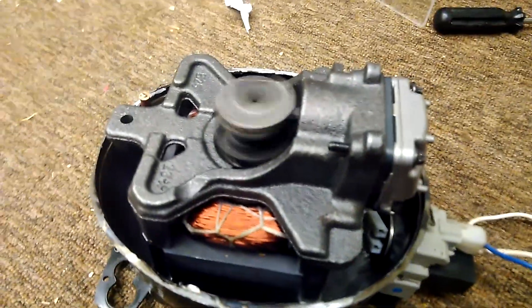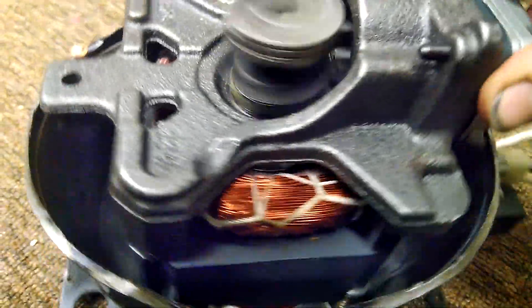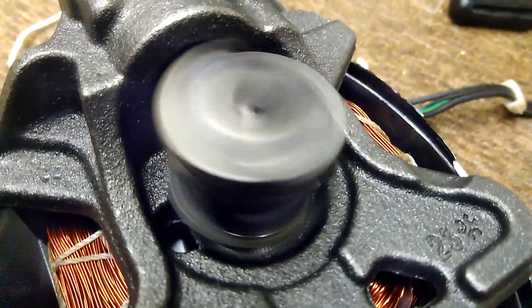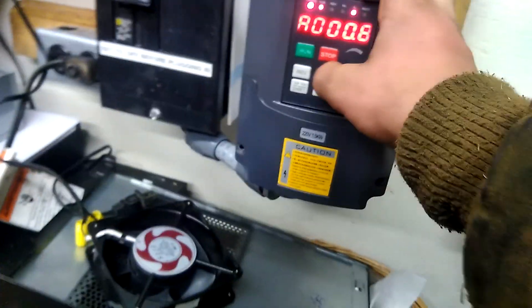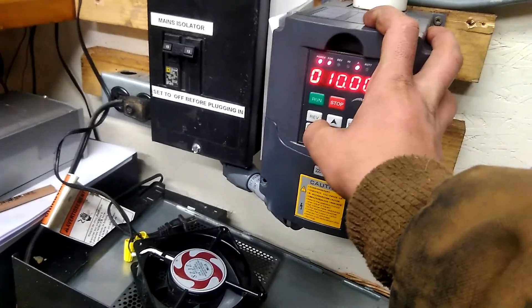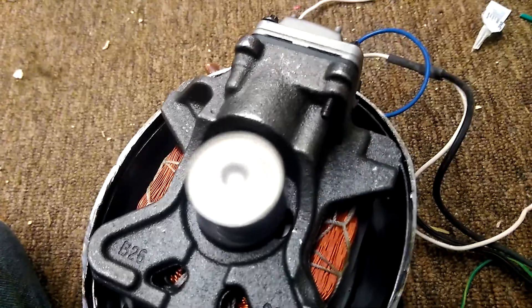Look at that — so cool. Cute little single cylinder. It's real quiet without the reeds in it. When I had the reeds in it, it sounded really loud and annoying. So I'm going ahead and pick the frequency up — 20 hertz, 30, 40, 50, 60.